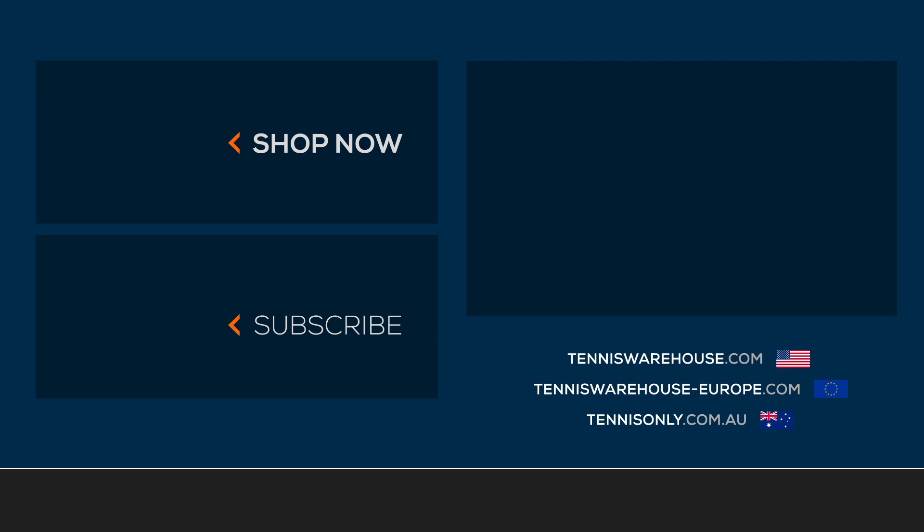That's all I've got for this week. Thank you so much for watching. I'll see you in the next one.